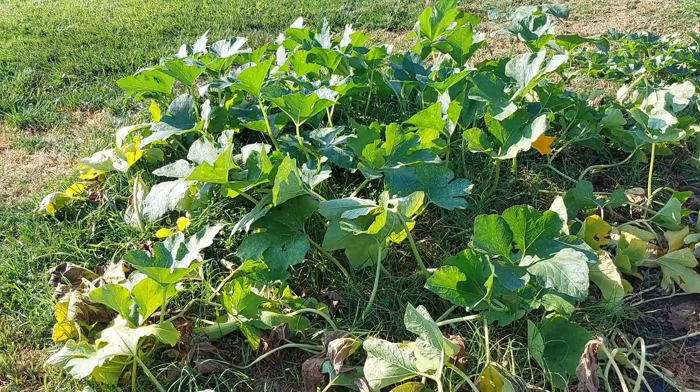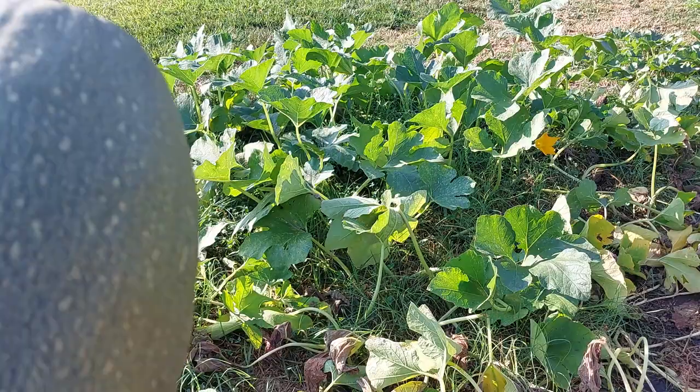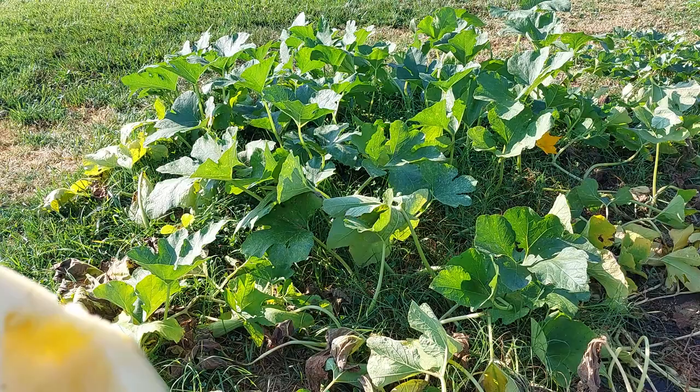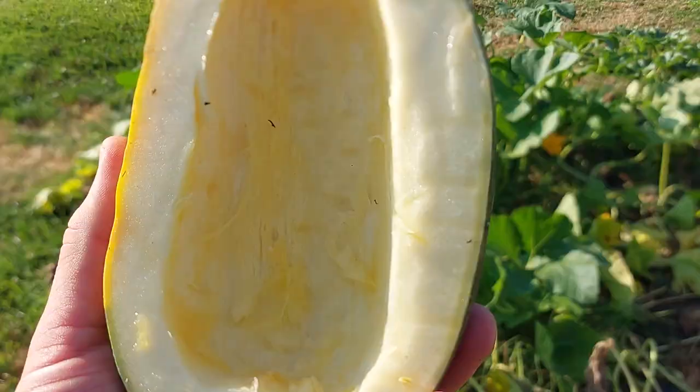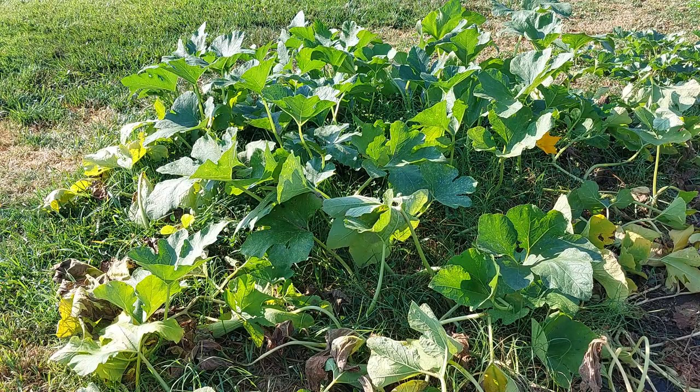It produced a total of 27 different squash. This is one of the larger ones, just to give you a sense of size — there are a handful of those. This is a smaller one with the seeds removed. You can see the inside looks like a spaghetti squash — it's not orange like an acorn squash inside.